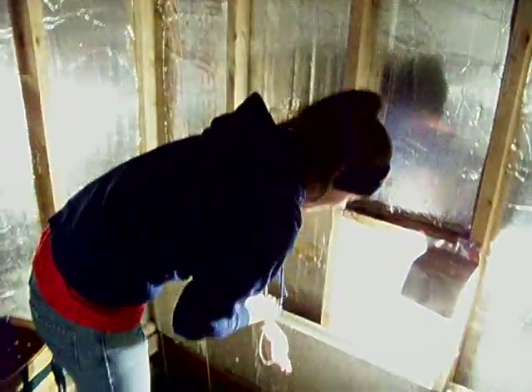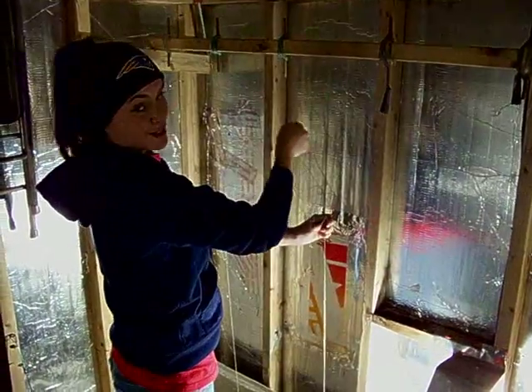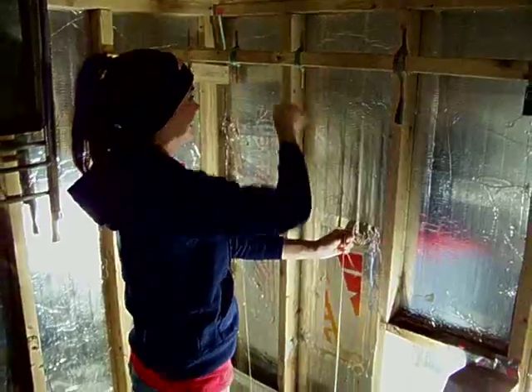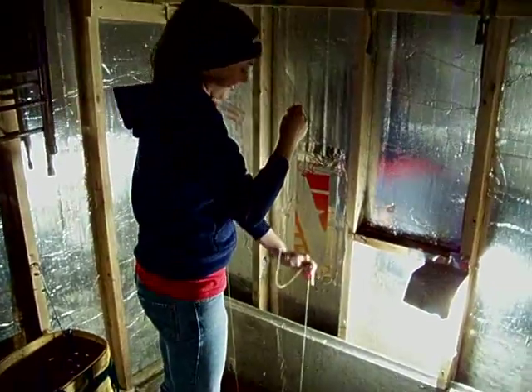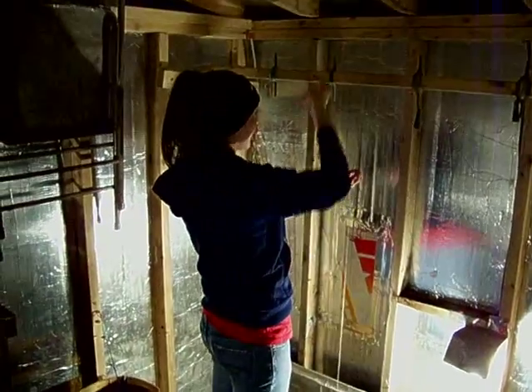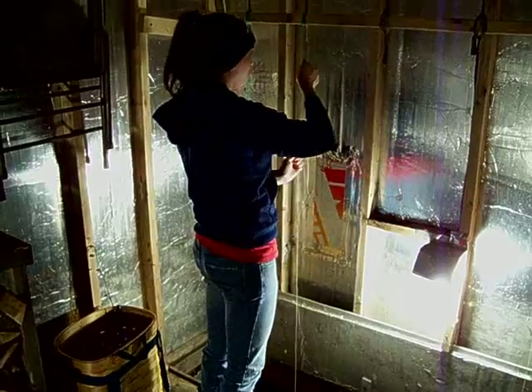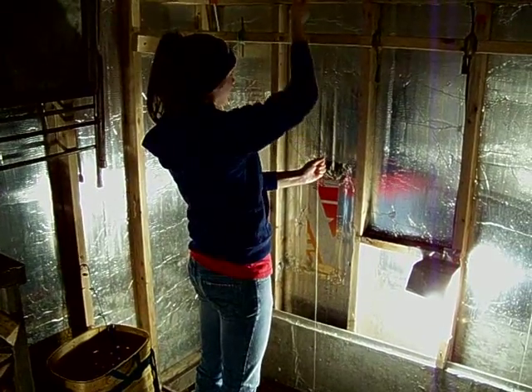Now we're gonna lower it into the water like so. You're just gonna keep unraveling it until you feel the weight hit the bottom of the body of water you are ice fishing in.